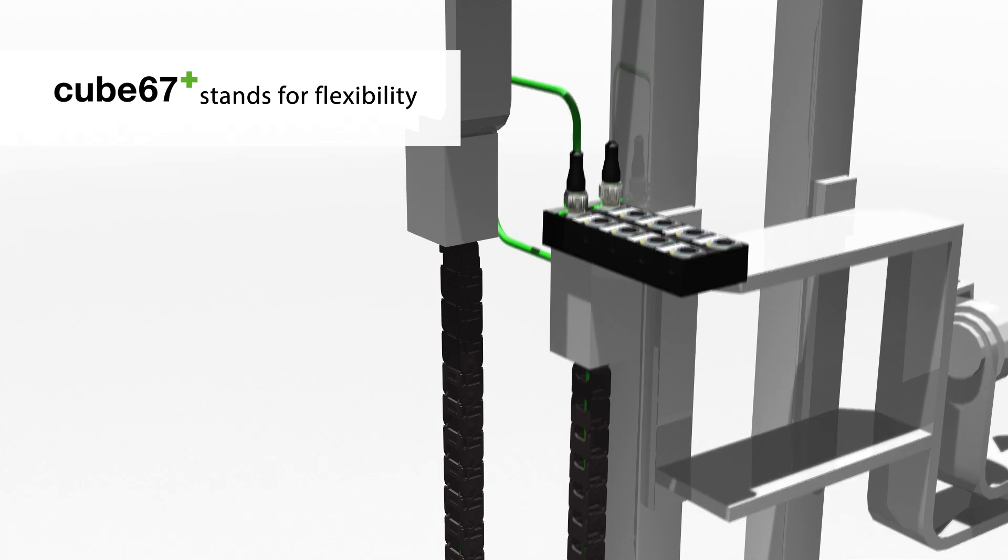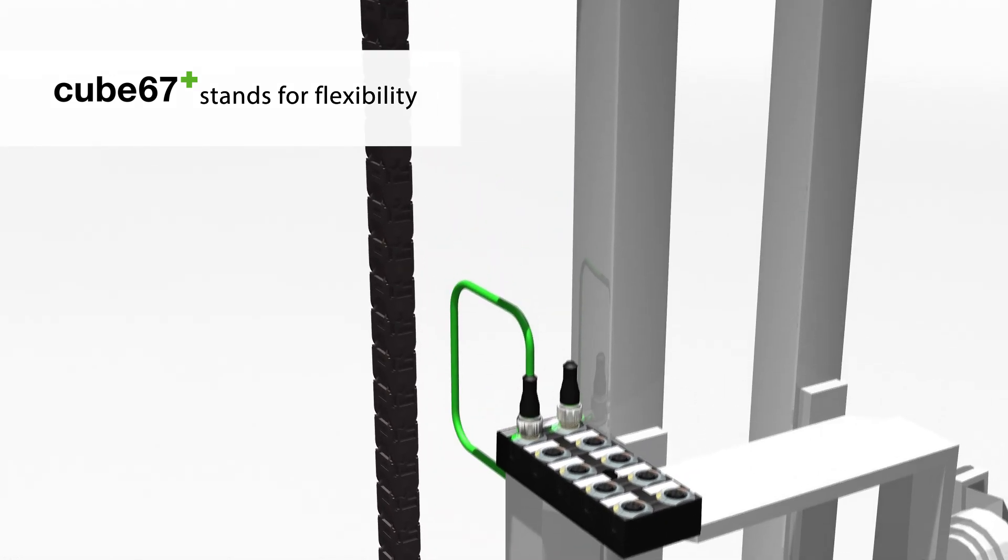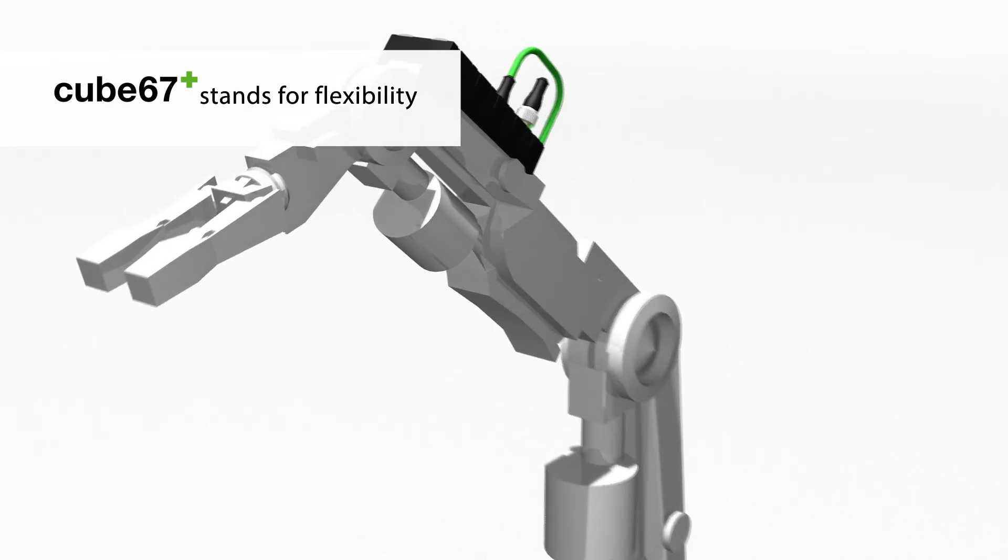The system cable makes field installation easier, no matter if it is a static location, drag chain or robotic application.